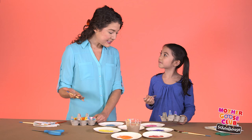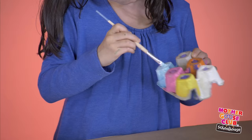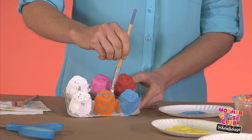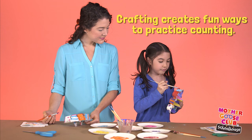Now that we've finished the inside, let's flip it over and paint the outside. One reason I love crafting with kids is that it helps them with their hand-eye coordination, which is helpful for so many things like writing and playing sports. And plus, it's a great way for kids to practice counting in a fun way. One, two, three, four, five.